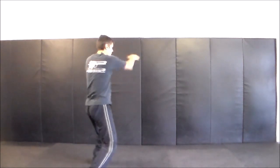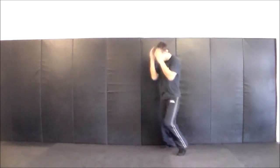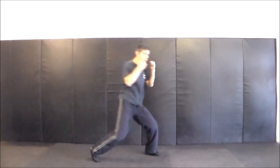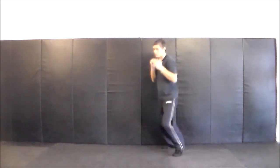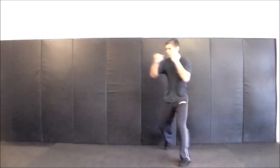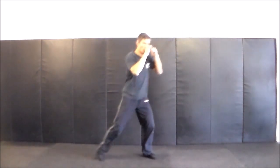Four. Four. 25 seconds. Three plus a right straight. Three plus a right straight, three. Three plus a right straight left hook. Four. Three hops. Right uppercut left hook. Left hook right straight.